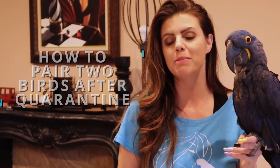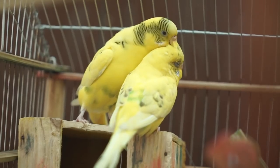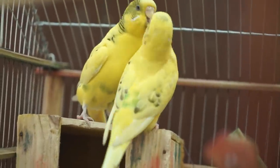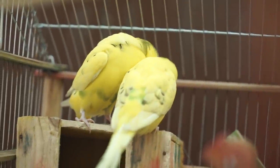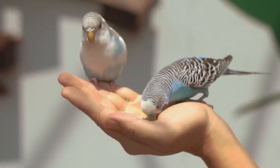Tip number five: you may be wanting to pair two birds after quarantine. What you can do after a certain period — especially after your bird is tested — is put the two cages next to each other and just let them get used to each other, their vocals, and get to know each other that way. In fact, after quarantine and before you introduce the two birds and put them in the same cage, it's not a bad idea to have the two cages next to each other so they can build up that want to be with one another.